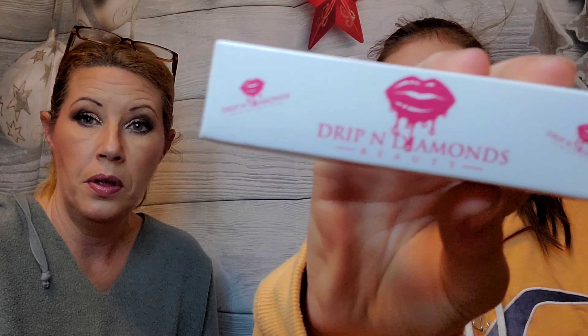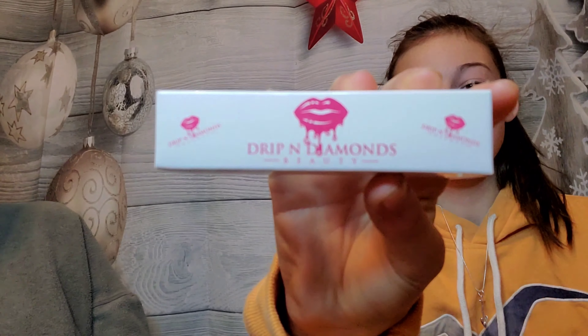The card shows it's a four-piece Face Slay Kit valued at $55. That's a great deal — $55 worth of product for a $25 box.